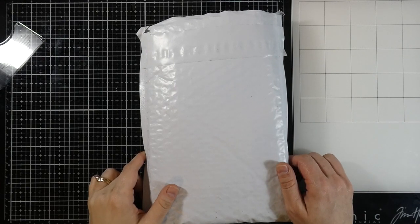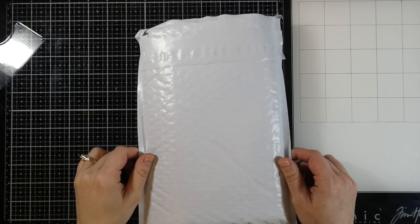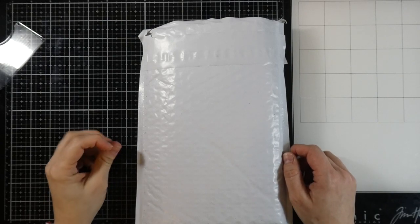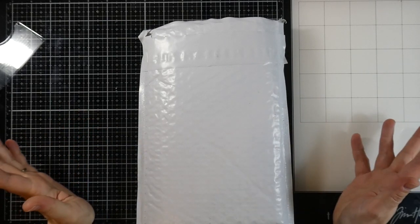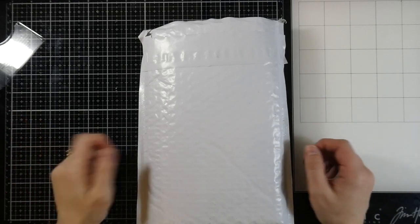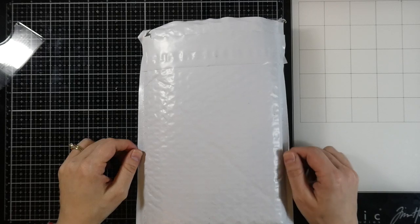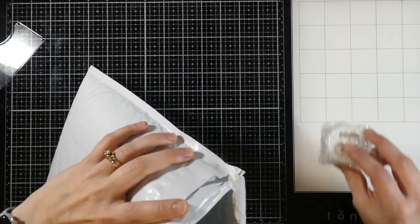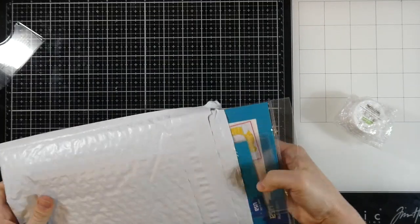Hey there, it's Cassie, welcome back to my YouTube channel. I have a Scrapbook Pal haul today. As many of you know, I design for them and do a video a month using some of the products they have in their store. They always have so many great things at a really good price, so I went ahead and got a few things. Let's go ahead and take a look at them and pull this stuff out.